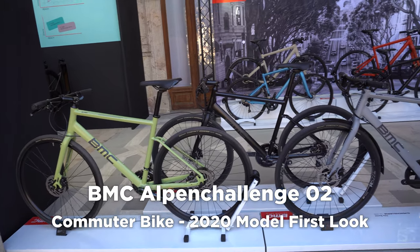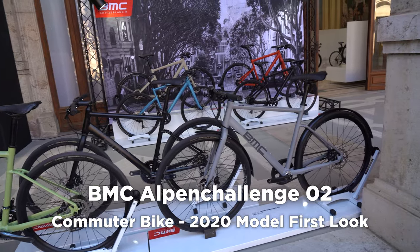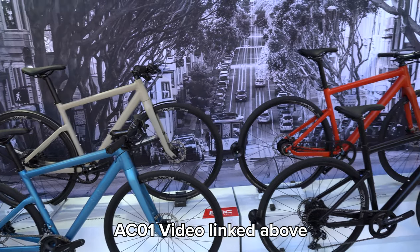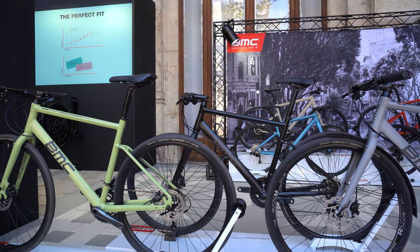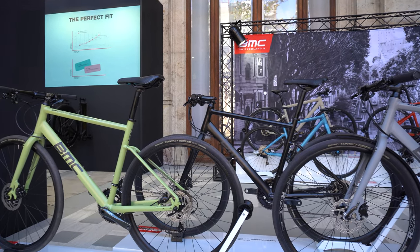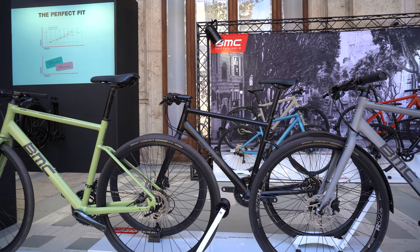Hey guys, welcome back to the channel. Today's video we're going to be taking a look at BMC's new lineup of the Alpen Challenge O2 models. In my last video we did a review of the O1 — if you're interested and haven't seen it yet, go check it out, I'll link it up above. In today's video we're going to be looking at the O2 model, and we've got three different bikes here. We're going to start with the AC O2 3, the bottom of the range, and work our way up.